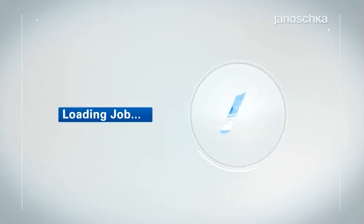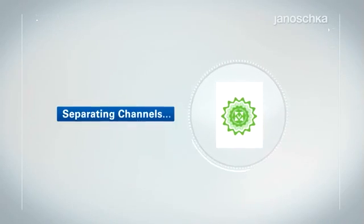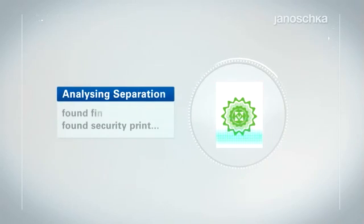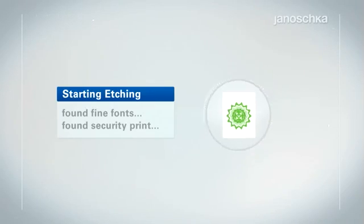The etching technology is known as the first illustration technique for rotary rotogravure printing. This conventional technology is characterized by its very high engraving resolution, which makes it ideal for the highly demanding requirements of security printing.